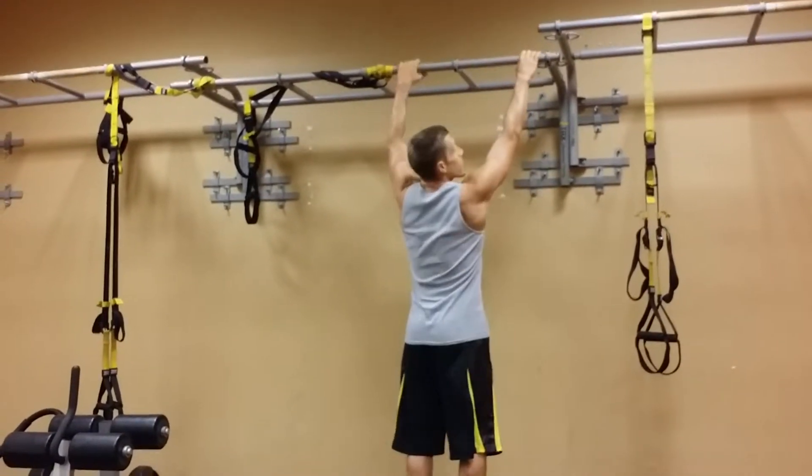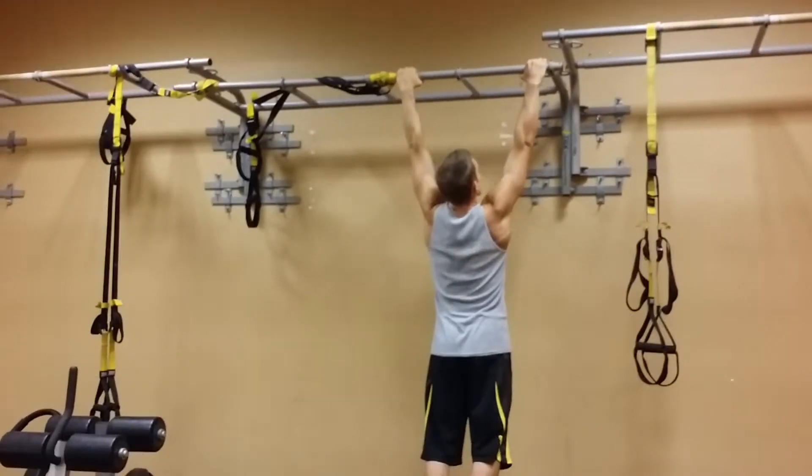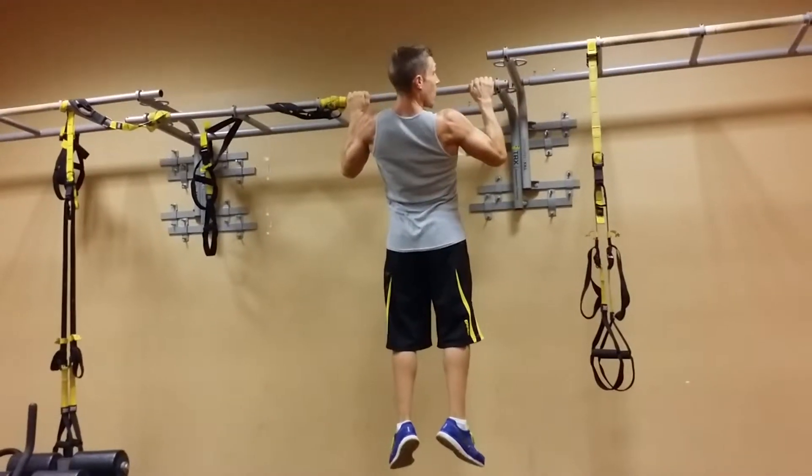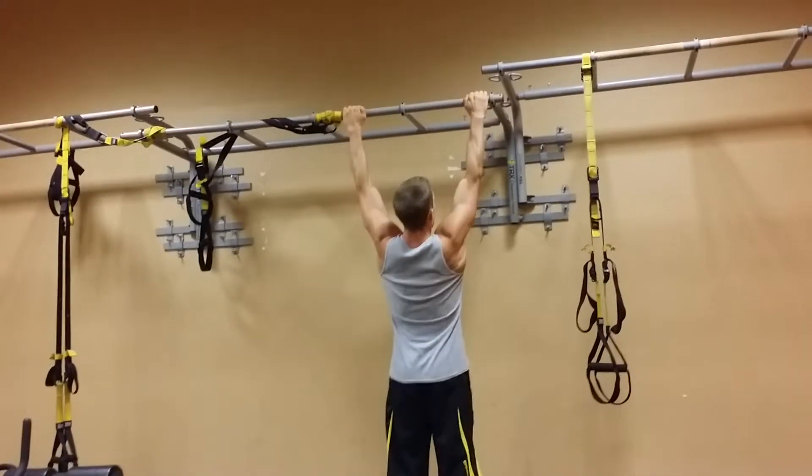Watch if I do this: hang here, pull my shoulder blades down, and pull myself up — see how much lower my shoulders are there — back down.